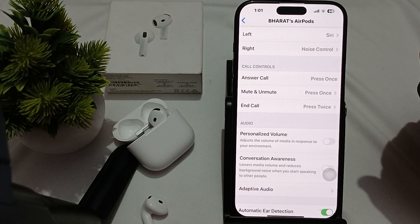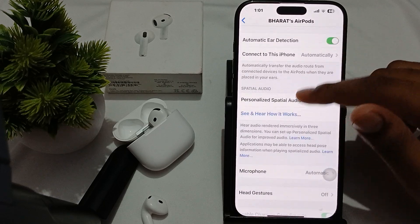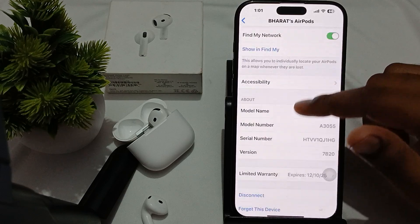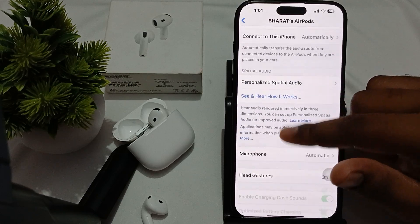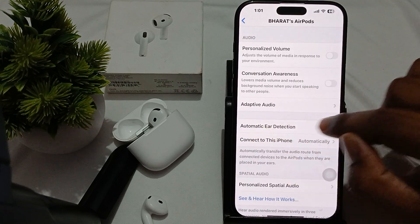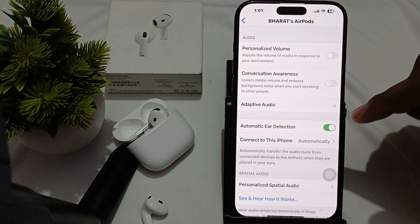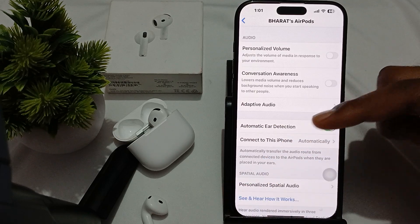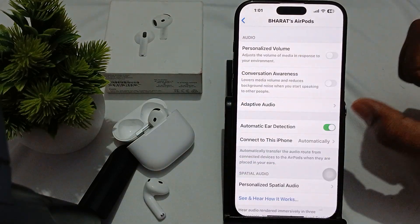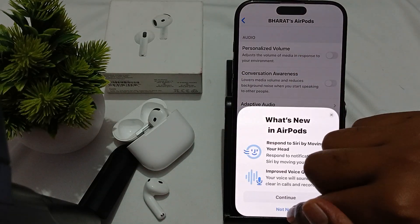Try turning off automatic ear detection. Automatic ear detection is the feature that detects whether your earbuds are in your ears. Most of the time we try to access our earbuds without putting them in the ear. Try to disable it and check if the double tap function is working or not.